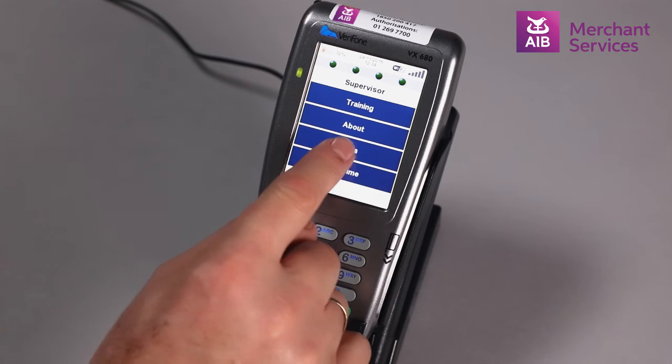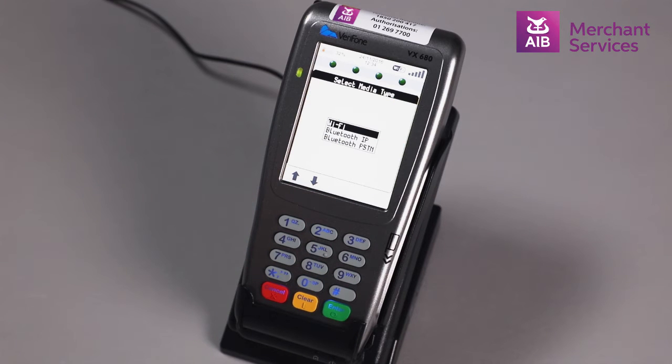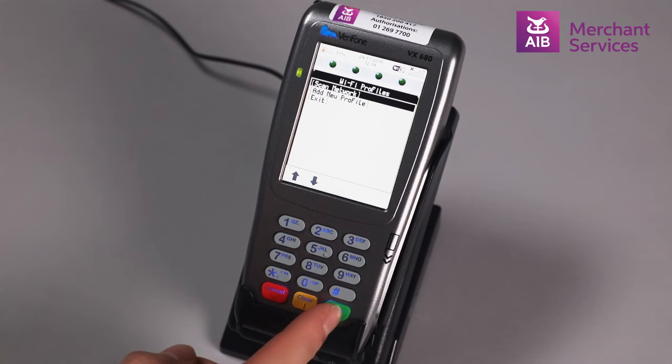Next, choose Media and Wi-Fi, then press Enter. Choose Scan Network.